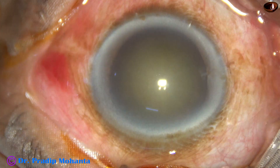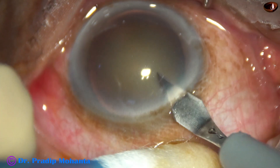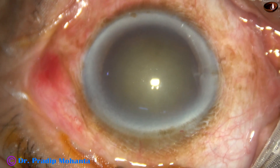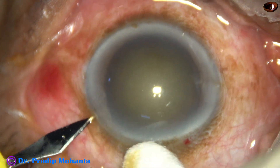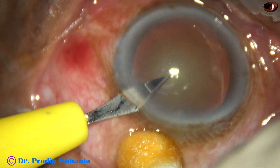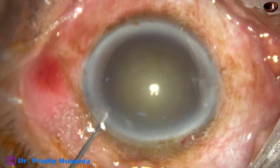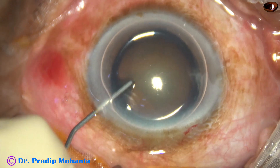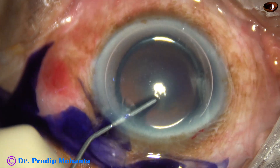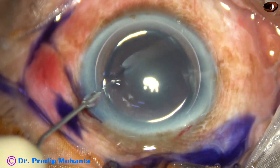This is a cataract with grade 3 nuclear sclerosis. In this case, I want to do phacoemulsification without hydrodissection. The aim of this video is to make an eye surgeon more competent. In some cases, we cannot do a proper hydro and the nucleus doesn't rotate. In those cases, we feel it is very difficult to manage — but actually, it is not.